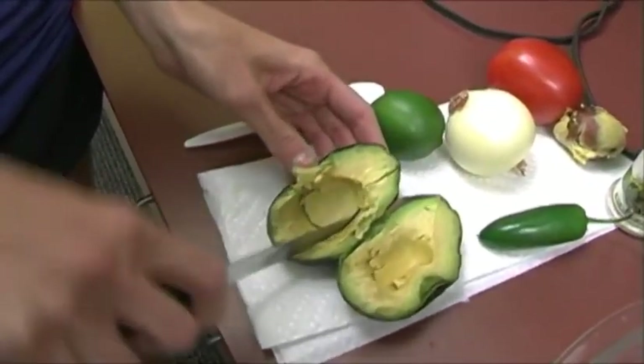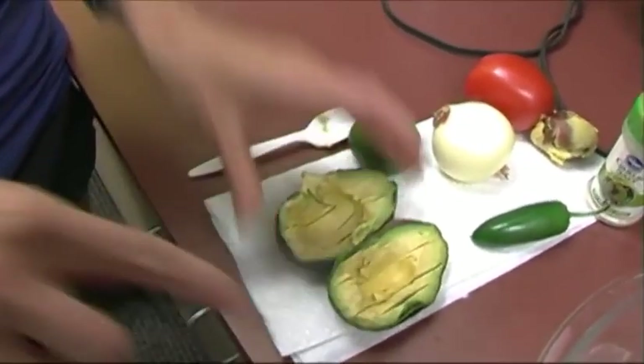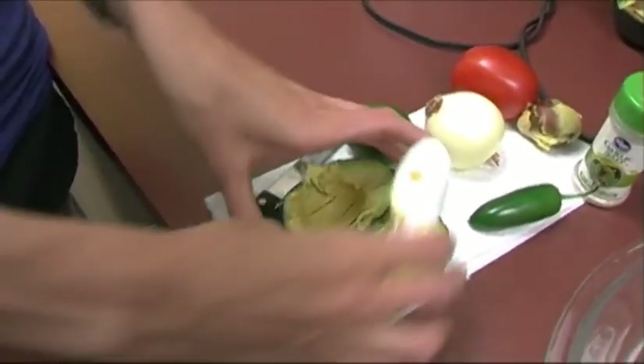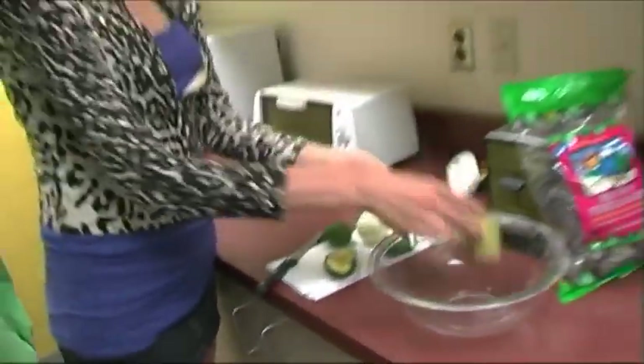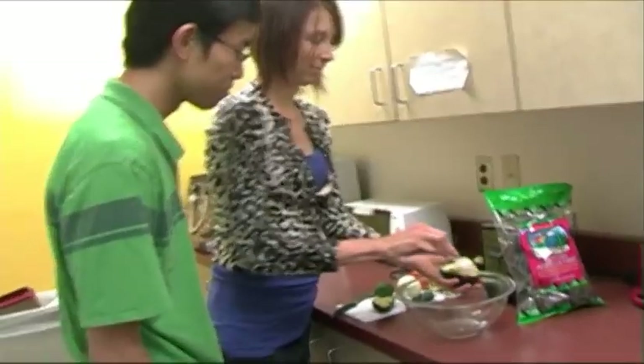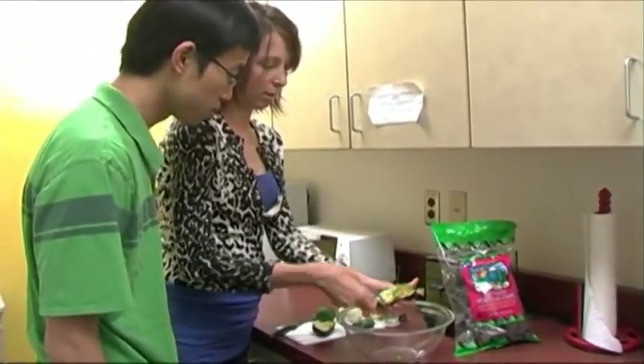And then you can just kind of score the inside, and it'll make it easier. And since these are really soft, we'll just go ahead and scoop it out. Just get as much as you can.